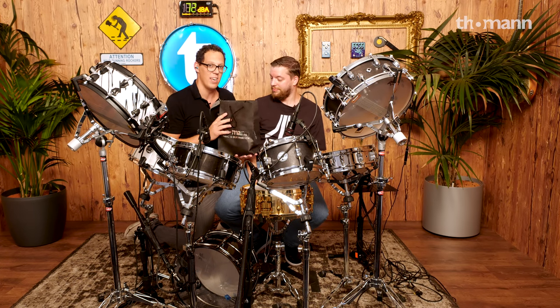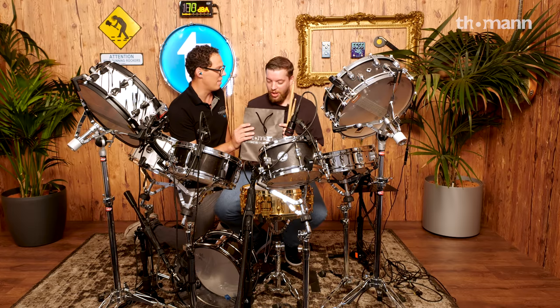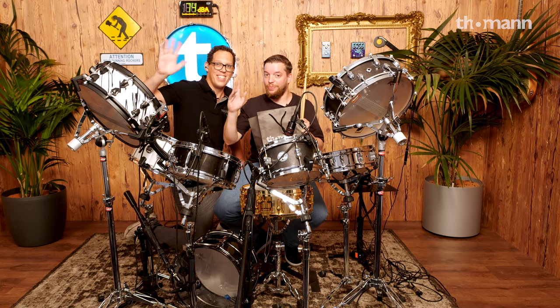So this is Because You Asked For It. If you've got an idea for us, please leave a comment down below with the hashtag BYAFI — that's Because You Asked For It — and if we come up with your idea, you get to win one of these, which is a Toman goodie bag, which Frank's gonna be taking home with him today. Give us a thumbs up, click subscribe, go and watch all the other videos on the Toman channel, and from me, Frank, and everybody at Toman — bye bye!